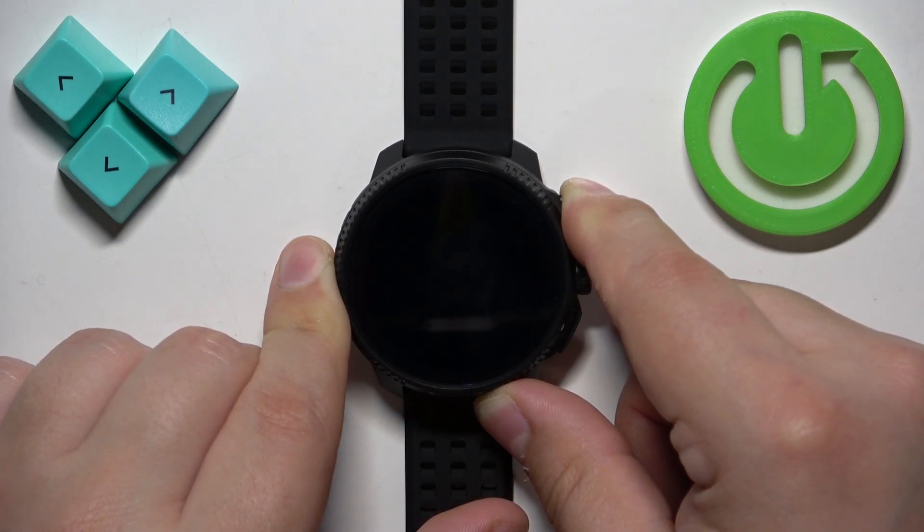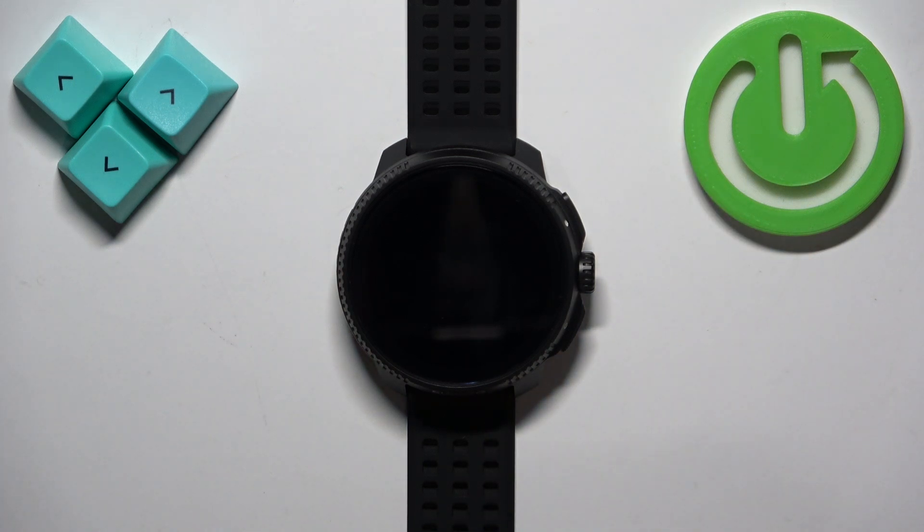After the screen turns off, you can release the button. The watch will vibrate and the watch will turn off — like this.